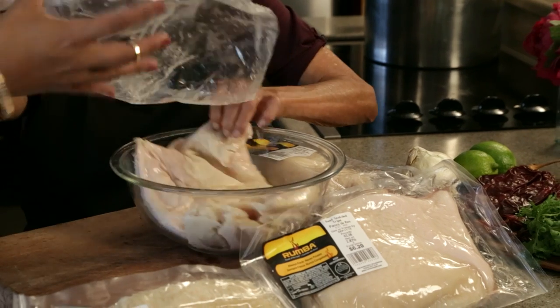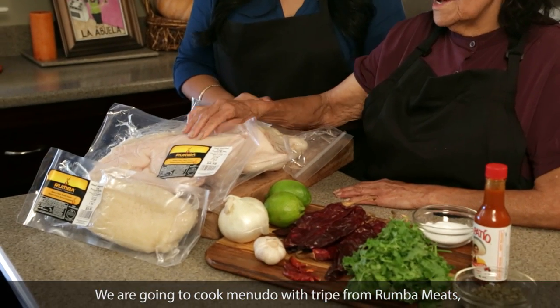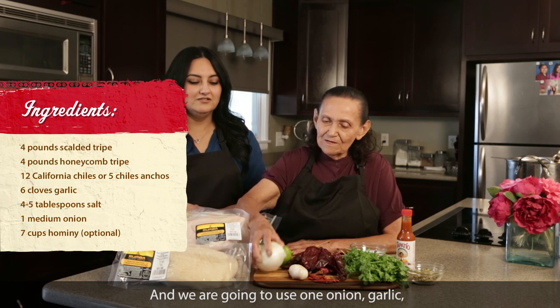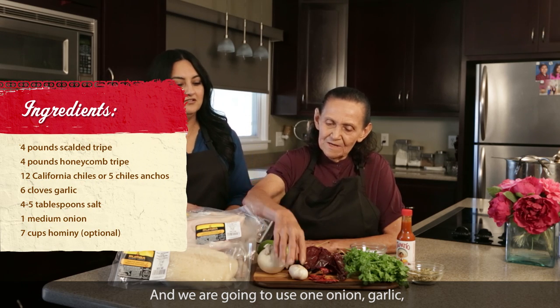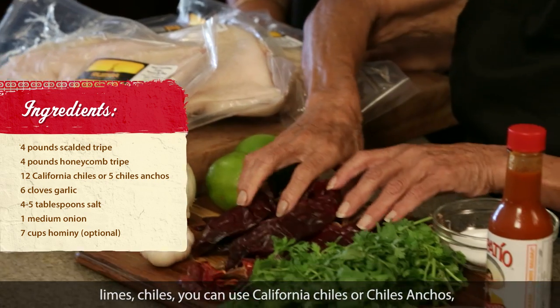It's easy to open and eliminates messes. Pues vamos a hacer un menudo con menudo de Rumba Mix. Y vamos a ocupar una cebolla, ajos, limones, chiles.